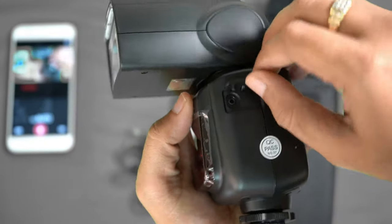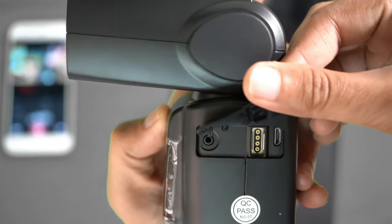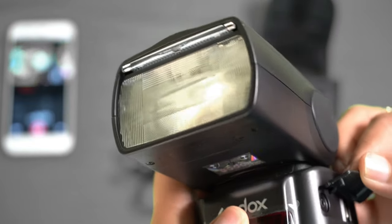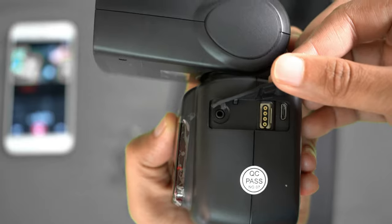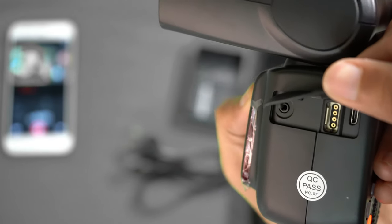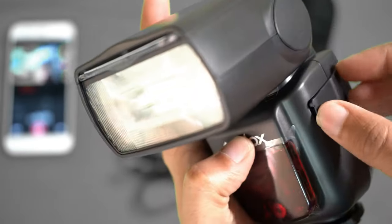There are several communication ports on this flash: a wired controller port, a communication port, and a USB port for updating the firmware. You can install the latest firmware updates directly through the communication cable or USB cable connected to the flash.